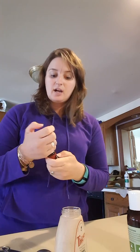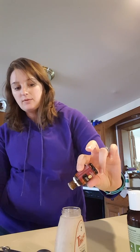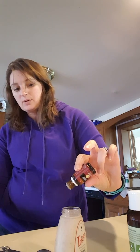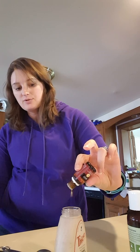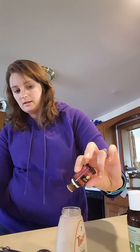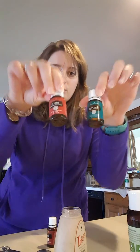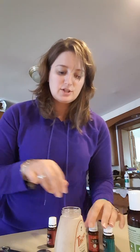Melissa recommends about 15 drops of Thieves. This is the Thieves essential oil — one of my favorites. You can use a number of different oils too. We've also done peppermint and tea tree. So 10 to 15 drops is all you need. This peppermint and tea tree combination smells really, really good.